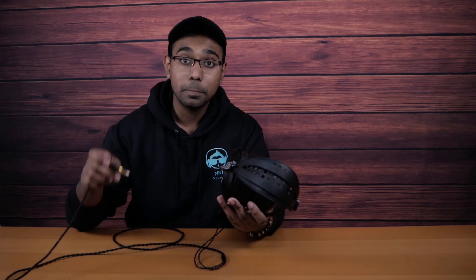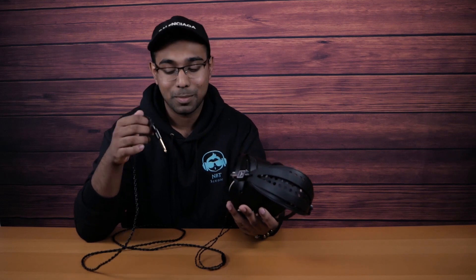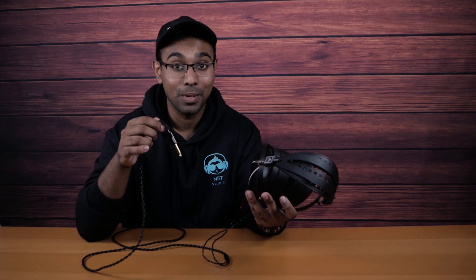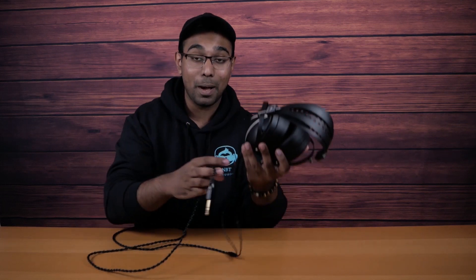The MSRP on these is $899 USD, so price-wise it's not that bad. The cable is probably one of the best I've ever gotten right out of the box from a headphone — ever. Usually people would pay good money for aftermarket cables that look and feel as good as this one.